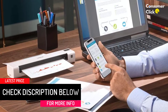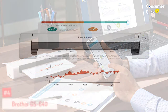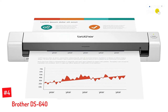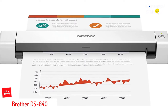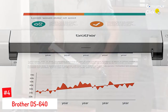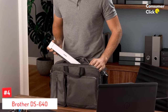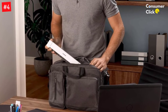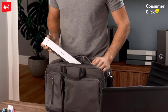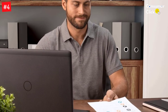Number four: Brother DS640. One of the best mobile scanners available, the Brother DS640 measures 11.8 by 2.2 by 1.4 inches and weighs just over one pound. It scans up to 16 PPM in both color and black and white, and can scan to file locations, email, or cloud storage services for easy organization.